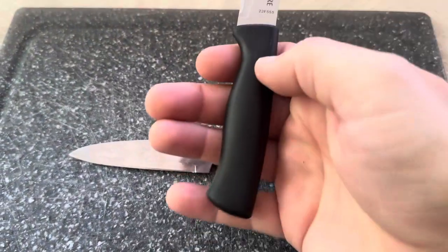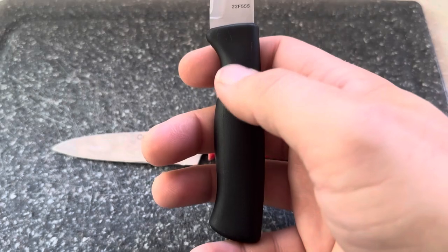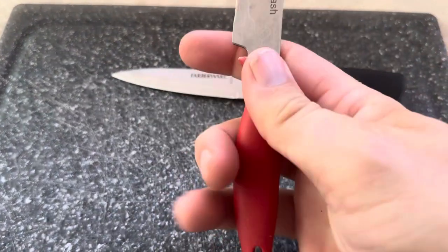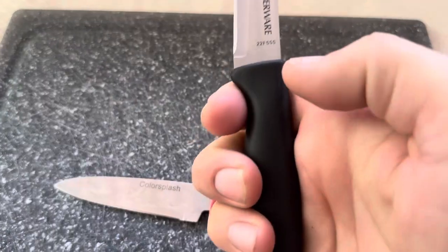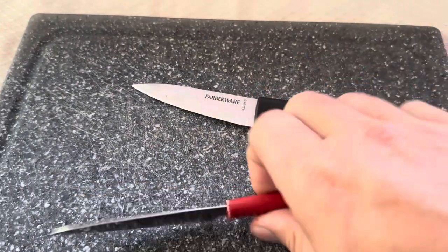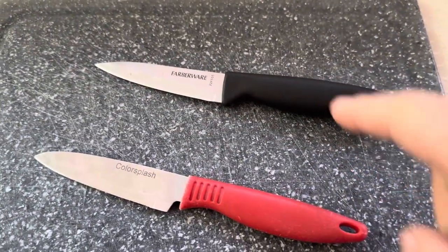Let me show you what the handles look like — kind of hard to see on the cutting board I have them displayed on. You can see the curvature on this Farberware knife, and then here's the curvature on the Color Splash one. Overall, I do prefer the feel of the Farberware handle. I feel like it fits the hand far better with its indent and then coming back down, versus the Color Splash which just kind of tapers off on the end. I prefer it when it comes back a bit, like the bottom of this Farberware does.